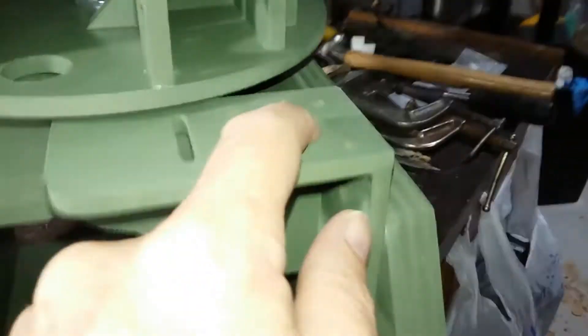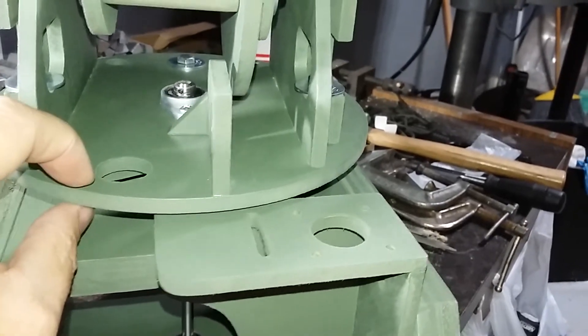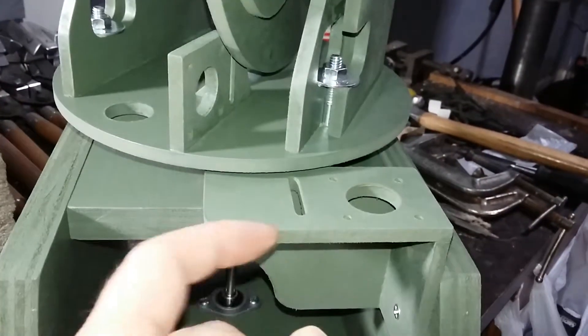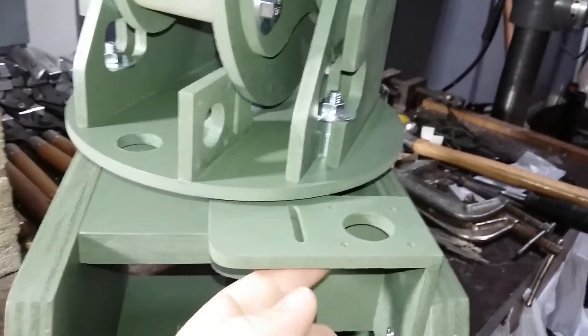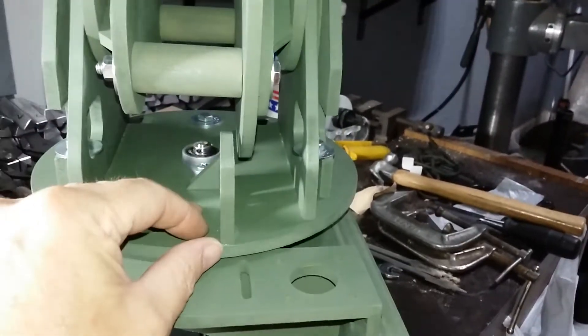Got to get the belts going — this will be the pulley. I'm just going to put a few little guides around here, it won't take much. Then we've got a tensioner here, put another pulley right there for tensioning, and there's one back in there.